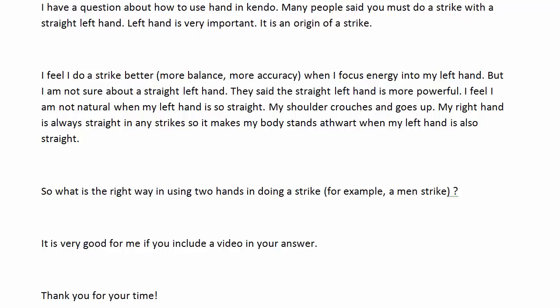Hi, Hirome Fuji here from KendoGuide.com. In this video, I would like to talk about whether or not the left elbow should be bent when striking, and also the reason why the left hand is called the power hand.